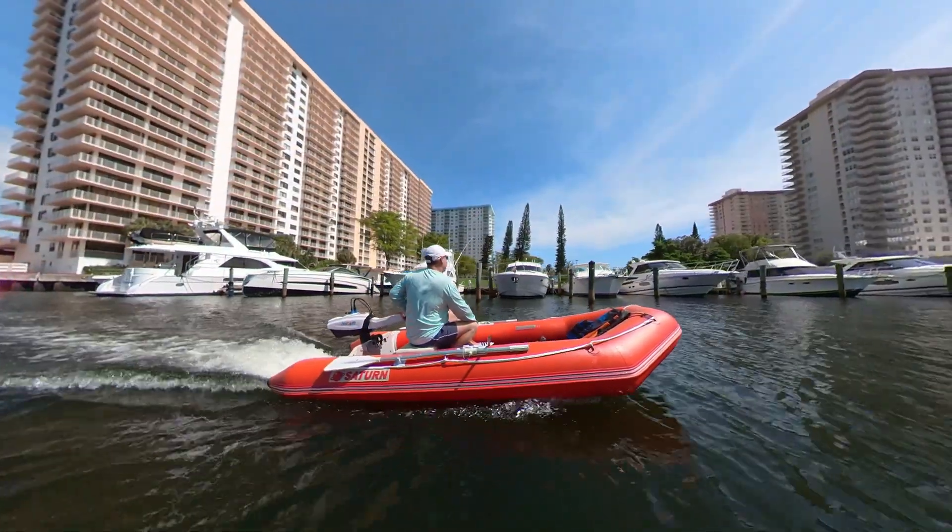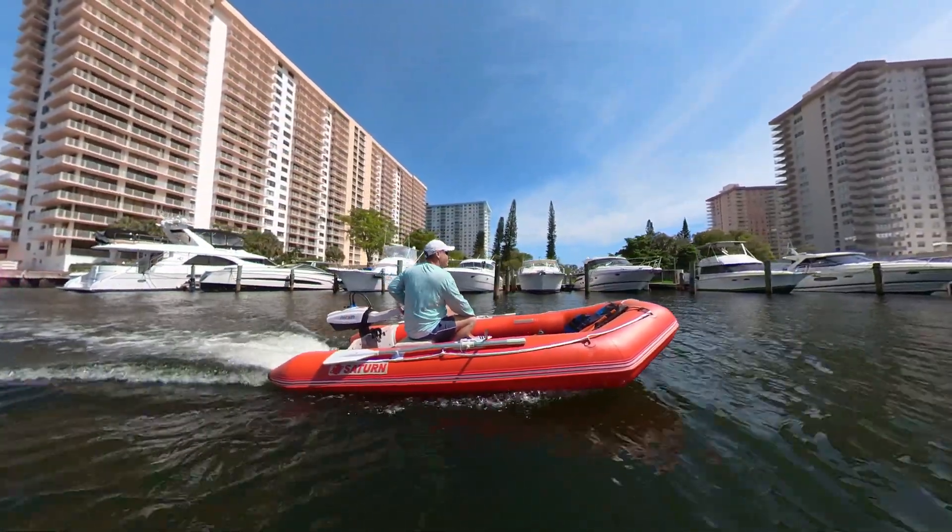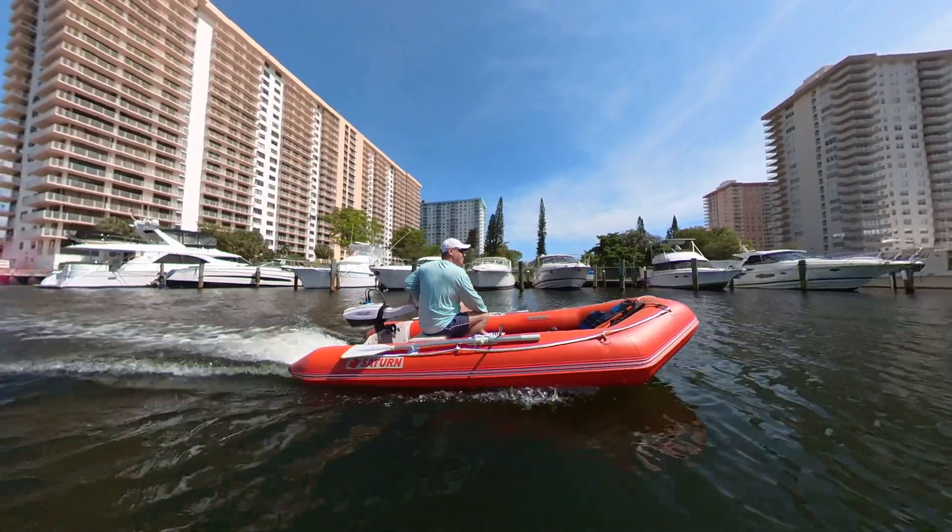Portable and convenient — the detachable battery makes transportation a breeze while taking up minimal space.